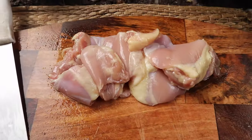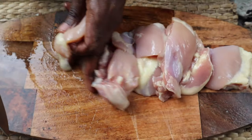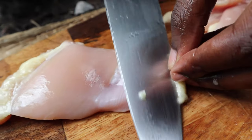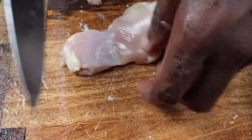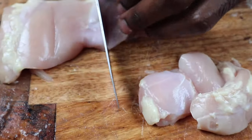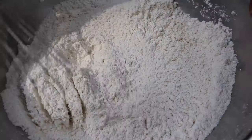We have our boneless chicken thighs. We're gonna clean them up a bit because there's some fat on them, then cut them into one-inch cubes. We took off most of the fat — some fat will be left — but we're cutting them as close to one-inch cubes as we can. This piece is very thick; that's basically what you're looking for.